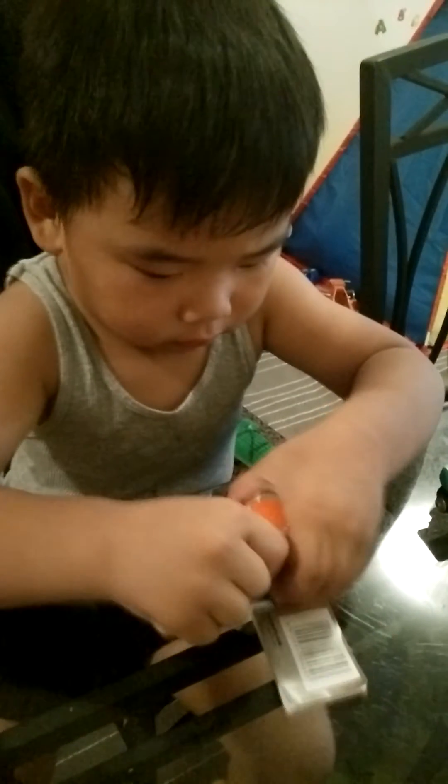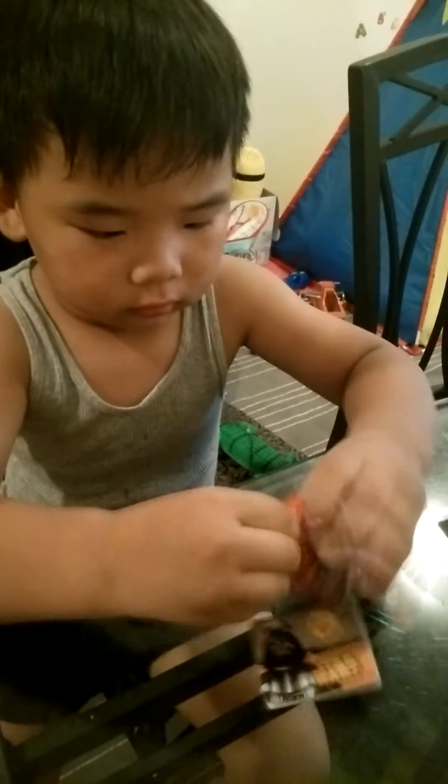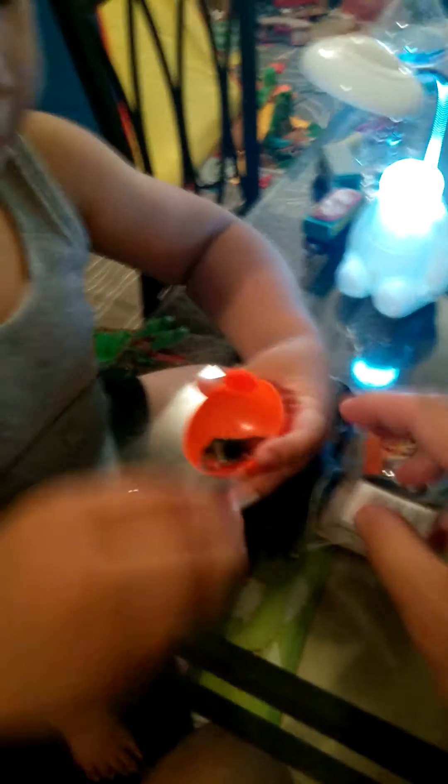Look at Skylar! Almost there — you got it open. Okay, strings attached to it. Can you open it? There you go — he opened it. Look, it's got a lollipop! Lollipop. And then it comes with the case, and then you got toys.